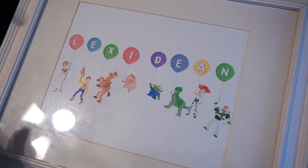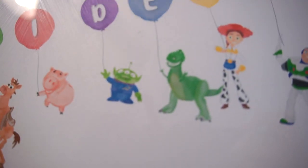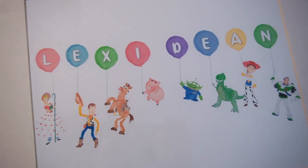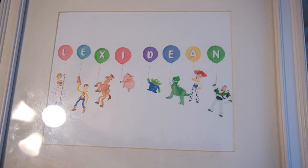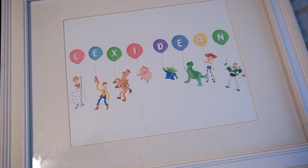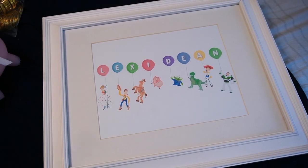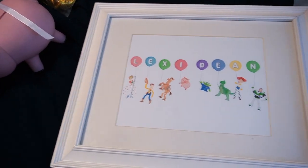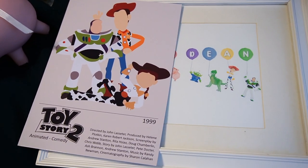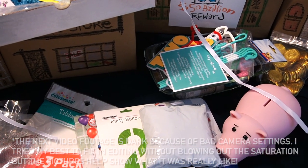Lastly, I got this digital download — only about five dollars. This artist has the characters in an almost watercolor-style painting and you can customize it with whatever name you want. Her name is Lexi but I put her middle name in so it was a little longer and we could get more characters in — so it says Lexi Dean. I just love it so much. I had an eight by ten frame already, same as the movie poster. I'm so excited to put this all together — the next clip you see will be everything done and ready to party!